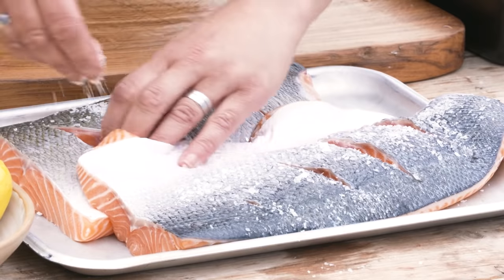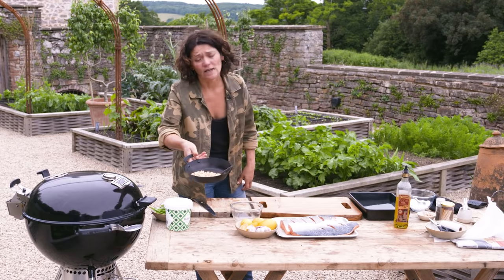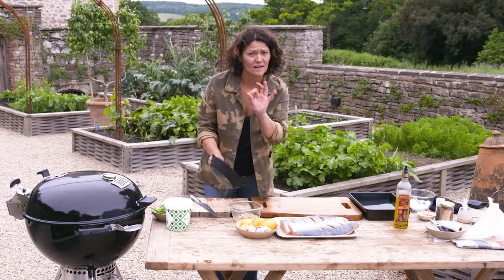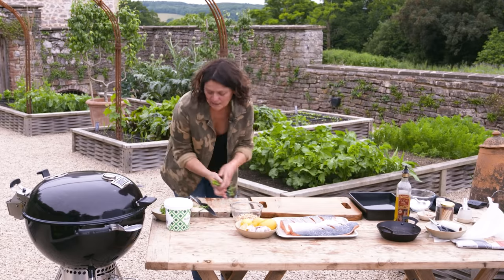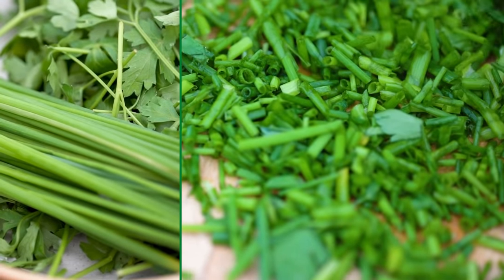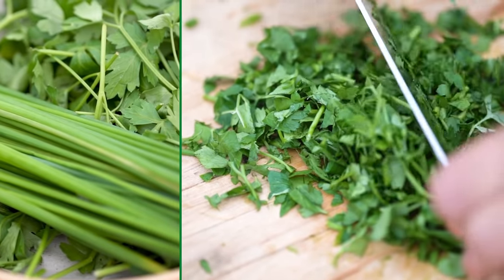For a quick herby stuffing: toasted pine nuts — always always worth just toasting the pine nuts up a little bit, it adds loads more flavor. Then a big generous handful of chives and about the same of flat leaf parsley, with a nice rough chop.